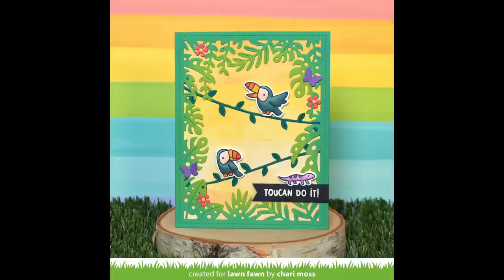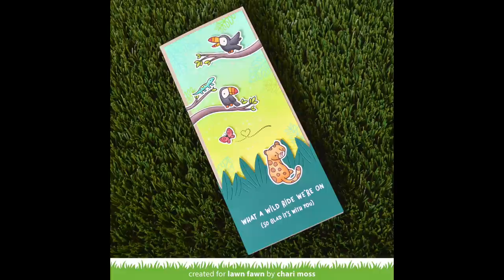Thank you so much for creating such gorgeous cards, Shari. I love how you used those tropical vine borders in the background of the tropical leaf backdrop — it looks so cool. And I love how these images fit on a slimline card so well, and that pattern paper you created on this card is absolutely gorgeous.